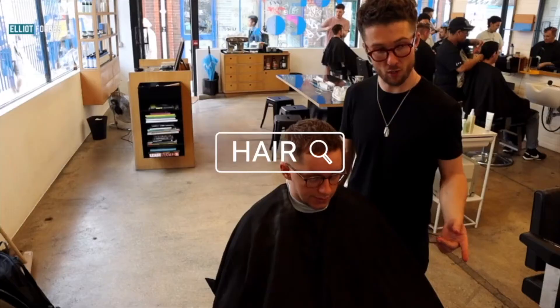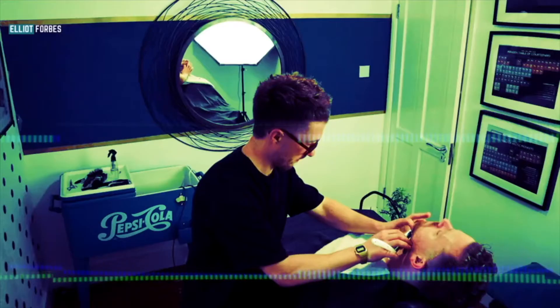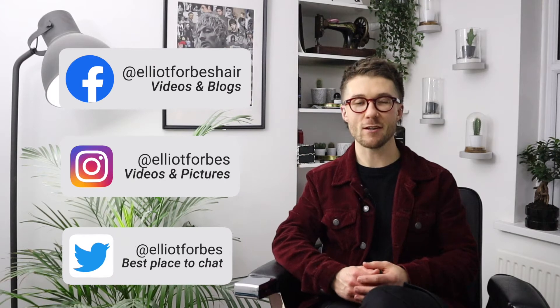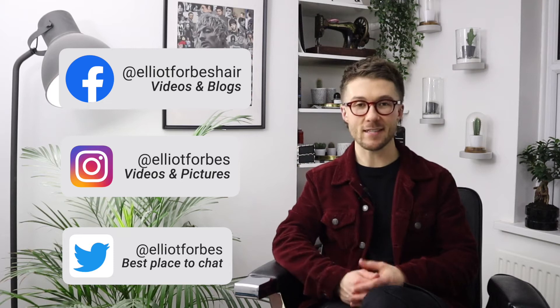Hi guys, this is Elliot Forbes and this is episode number 9 of the Elliot Answers Show. Thanks for watching the video today. My name is Elliot Forbes and I'm a male grooming specialist based in London. This channel is dedicated to hair, beard and grooming tips for the modern man. So if that's something you're interested in, you might want to consider subscribing.